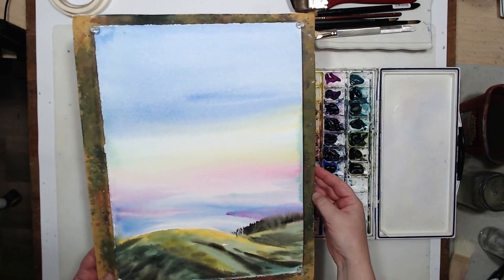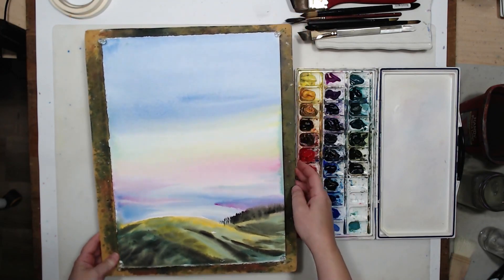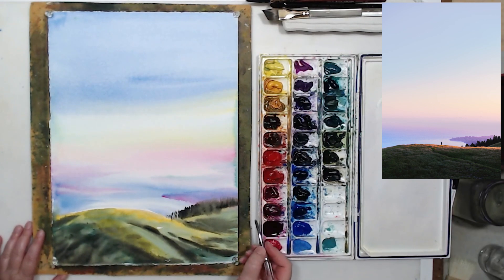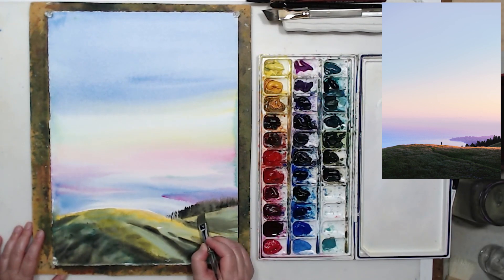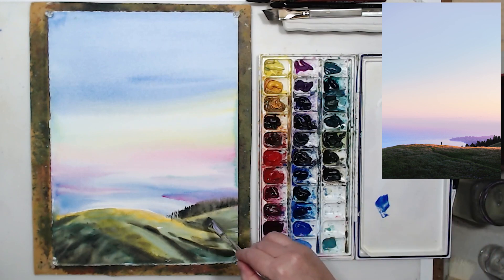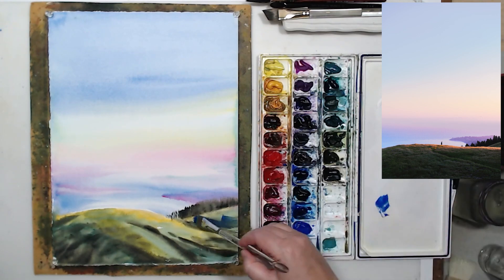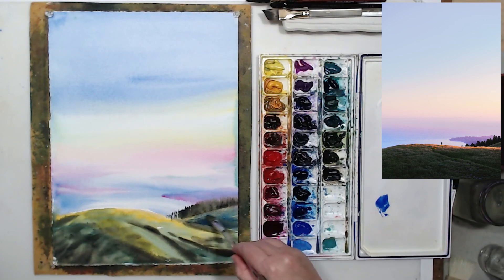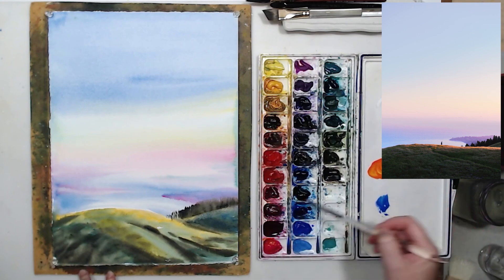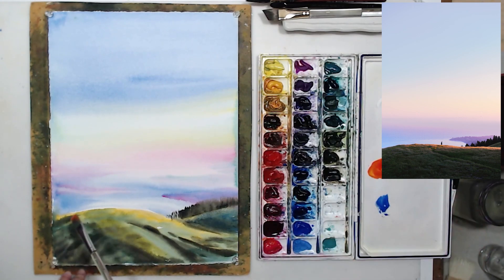Before painting the details, I want to show you how to correct mistakes. You see the trees ran into the grass a little bit, so I'm taking a flat damp brush and gently rubbing out that area. It's actually easy to do when the painting is dry — if you see mistakes, just leave it until everything dries, then take a clean damp brush and rub them out and make the corrections you need.